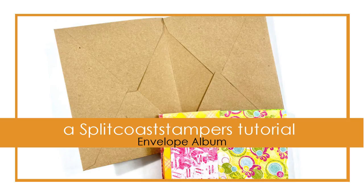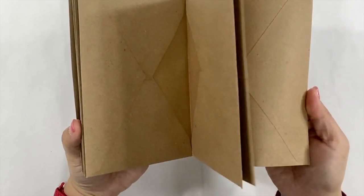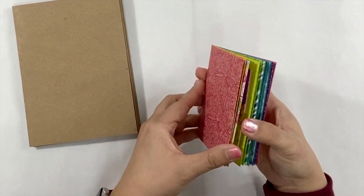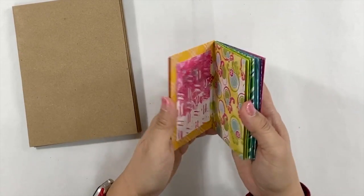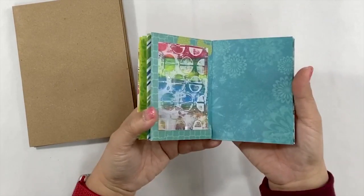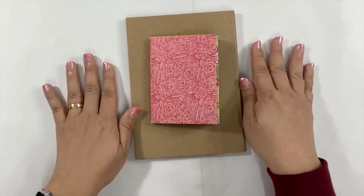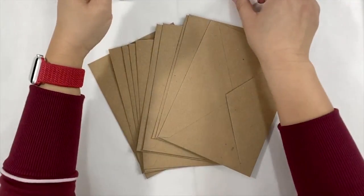Hi everyone, it's Helen. Today I'm a guest at Split Cow Stamper tutorial. We are going to make these two mini albums out of envelopes, and we are going to make them in two different ways. I hope you enjoy this tutorial. To make these mini albums, you will need glue and envelopes.